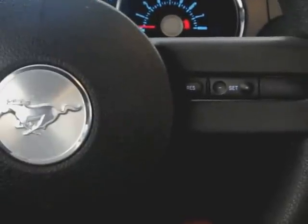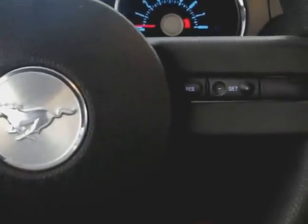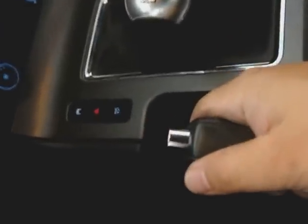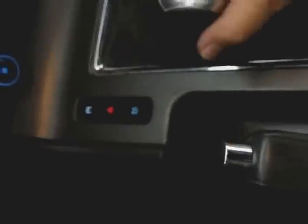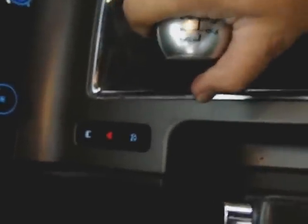Prior to jacking the vehicle up, the first thing you need to do is make sure your vehicle is secure so it doesn't roll away. On a manual transmission, always put the parking brake on — and on automatic as well, just to be doubly safe. If you have a manual transmission, go ahead and put it into gear. It doesn't matter which one, just make sure your vehicle is secured.